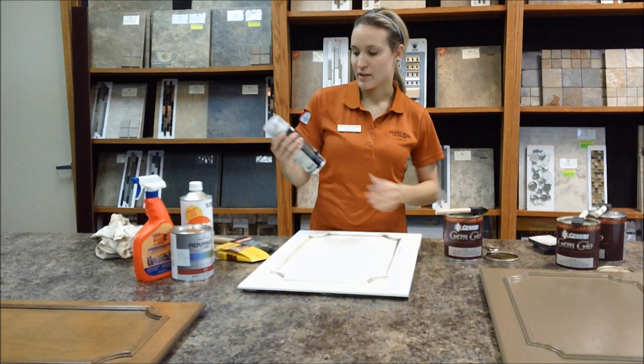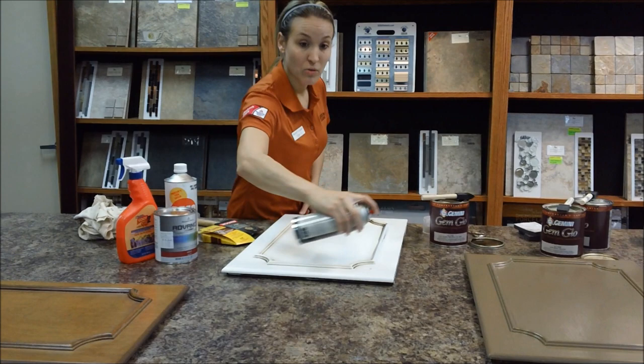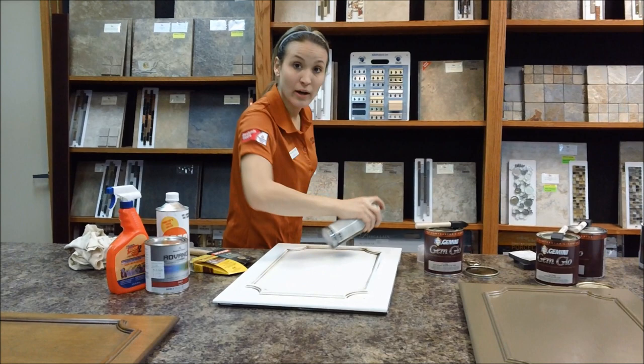Once you're finished with this, I'm using Interior Oil Base Polyurethane by Old Masters in an aerosol. The trick when doing these aerosols is you don't want to start on the cabinet — you want to start out and then go on, keep spraying, and never stop directly above the cabinet. Always keep your finger on and pushing down before you hit the cabinet or any kind of surface.